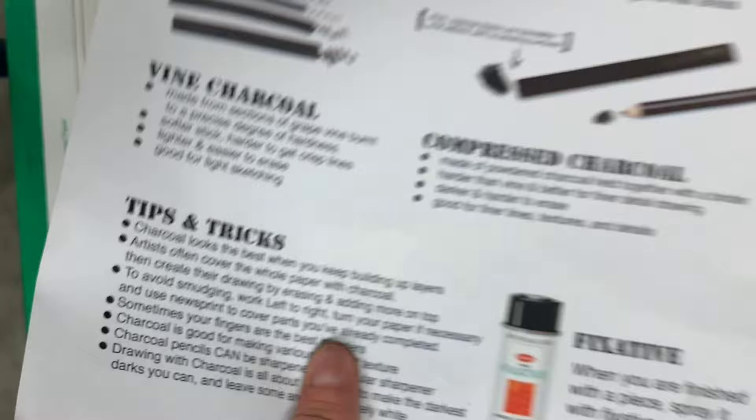Fixative is really important — we'll talk about that in another video. It's basically like hairspray for your charcoal and it keeps it from smudging.